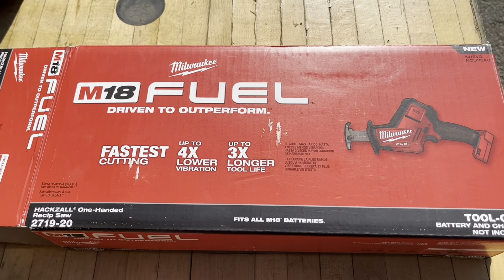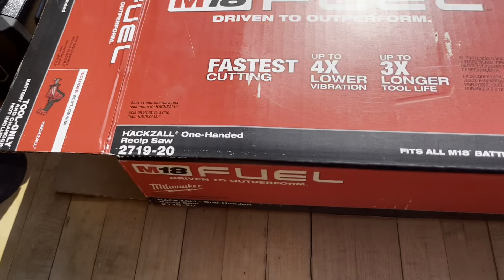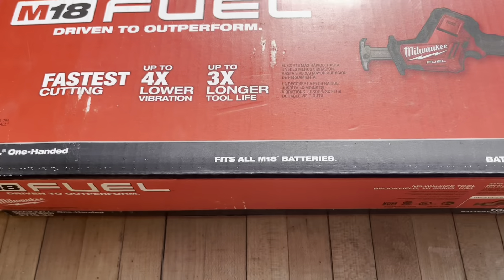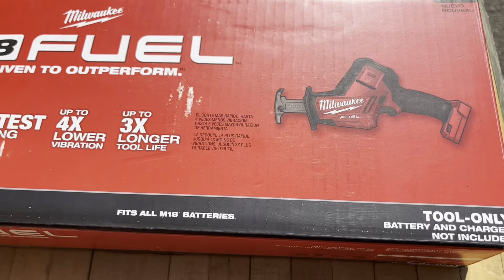Hey, good day everybody. This is an unboxing and review on this Milwaukee M18 Fuel — they call it a hacksaw, so it's a one-handed reciprocating saw. This box is just the tool; battery and charger not included.